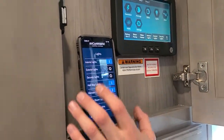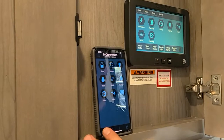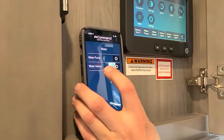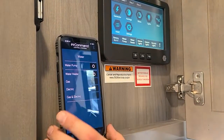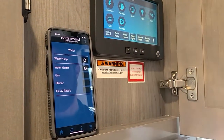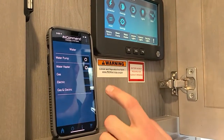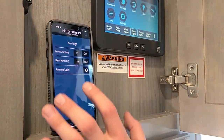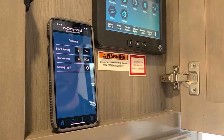You have light options right there, your water pump, and your water heater. When you hit water heater, these Keystone lines have gas and electric hot water heaters, so you can choose right from here if you want gas, electric, or both.